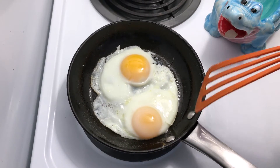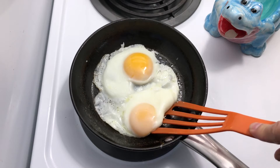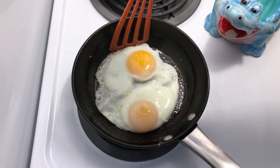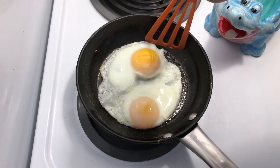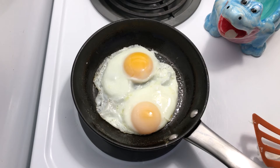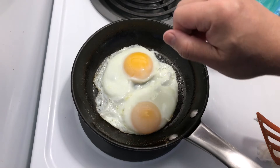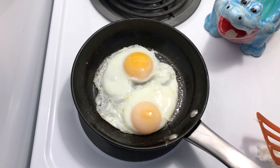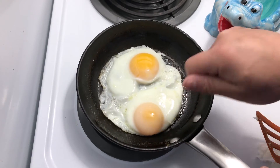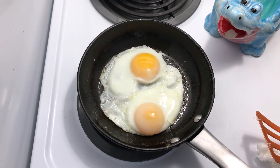One thing about the steaming method is it's a little less hands-on. Just make sure you have enough butter so the eggs don't stick, add a little water, cover and let it cook. With the butter basting method, you have to be physically active, but you can control the way the eggs look a lot better.